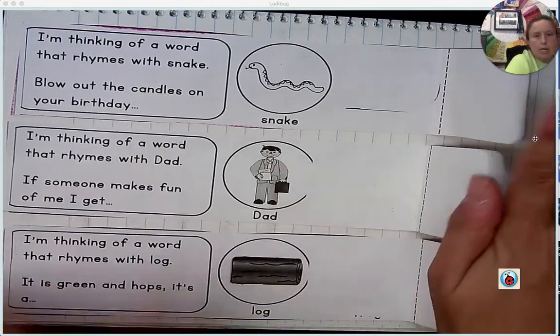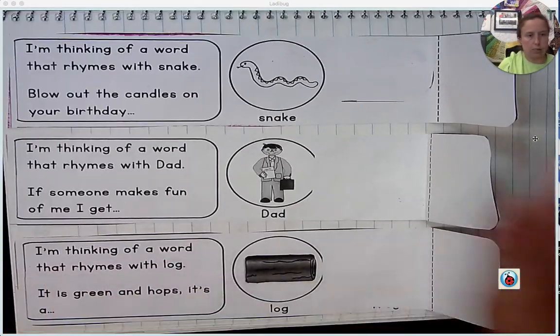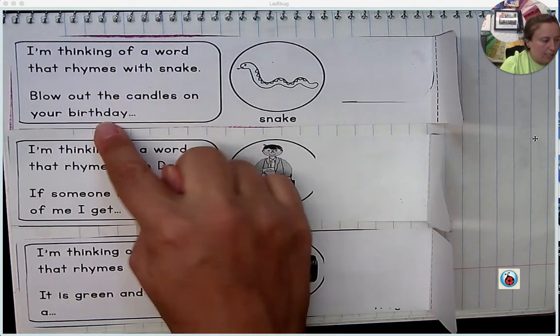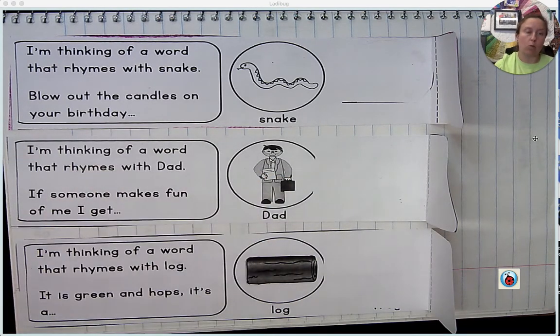Now I'm going to open up my folds. You saw that it was called rhyming foldables — that's because these fold. So what we're doing is we're almost creating a game where you're testing yourself. This is a riddle, and the riddle is going to help you create rhyming words.